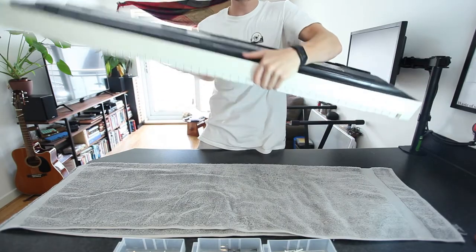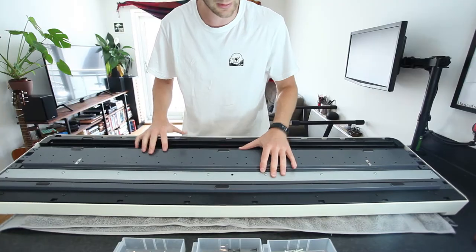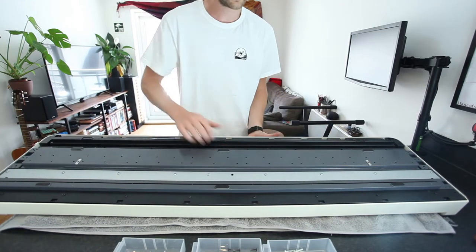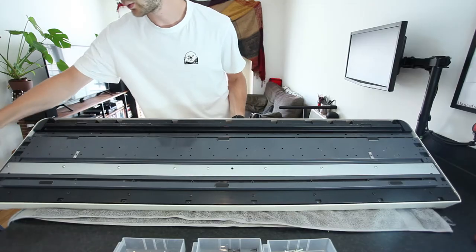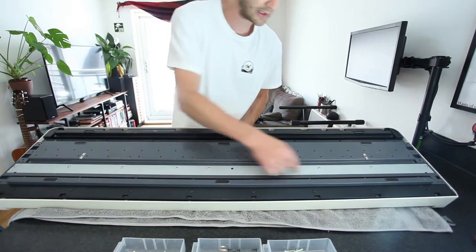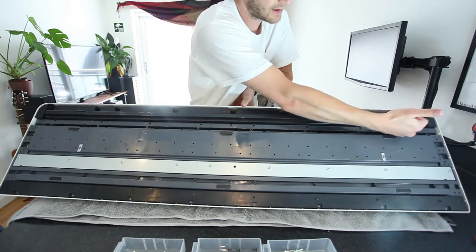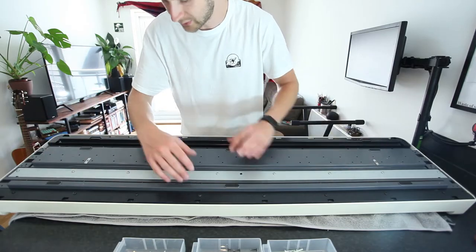I've put a cloth down there just so I don't scratch the keyboard or the surface. On here I've already started to take out the screws, but effectively the screws you want to take out are the ones just on the edge, all the way around. On this bar here you can leave all of those in, including the ones at the edges. And then you also need to take the screws out of the middle bar.